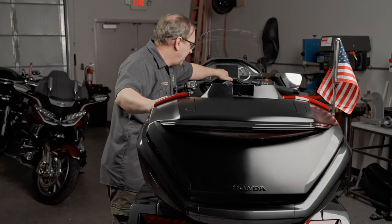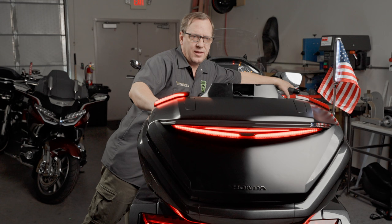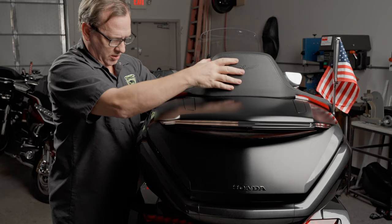Now check and make sure your light works. Check run — we've got run. We've got left turn. Right turn. And brake. Now we can put the seat top back on. Start out by not forgetting to plug in the heated seat, then slap that down back in there.